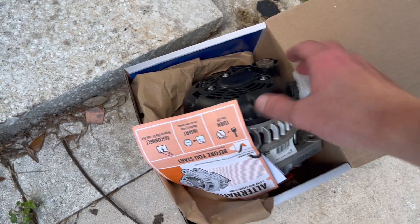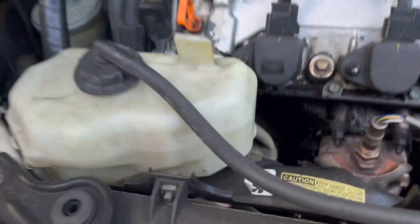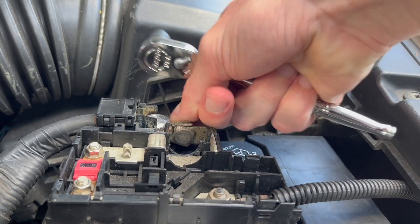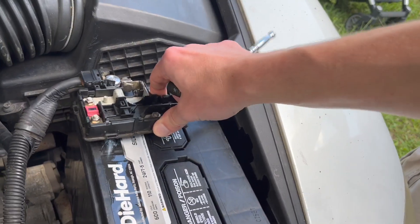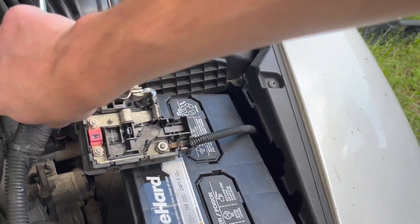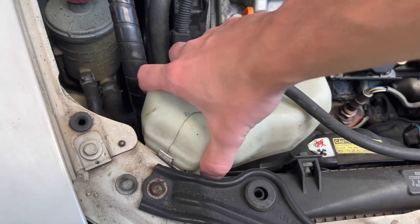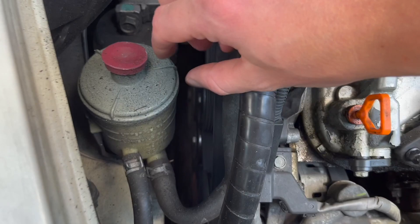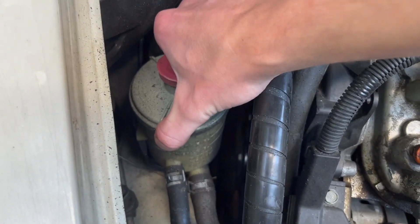The replacement part costs about $200. Before we start removing the alternator, we're going to disconnect the battery. Over here we're going to remove the coolant reservoir container to get it out of the way. We can also lift the power steering fluid container.